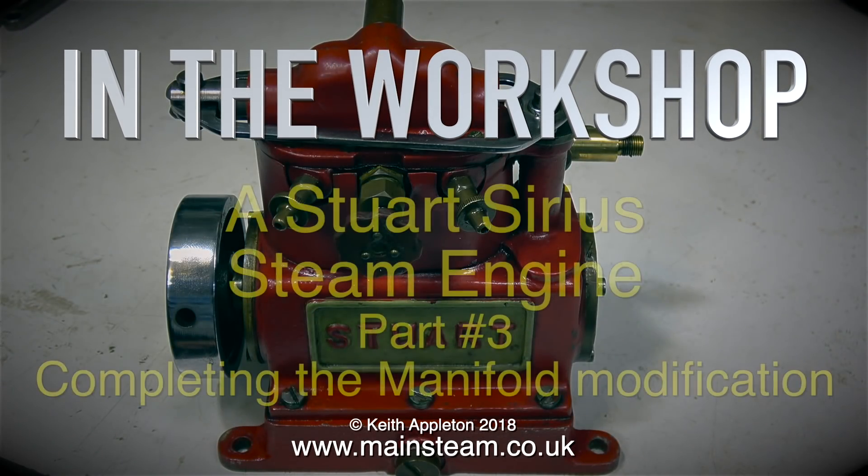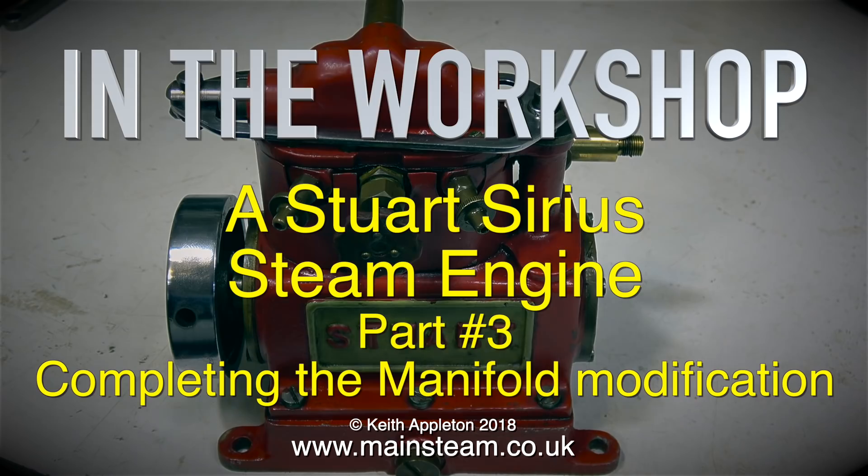Welcome to In The Workshop. This is the Stuart Sirius Steam Engine Part 3, Completing the Manifold Modification.